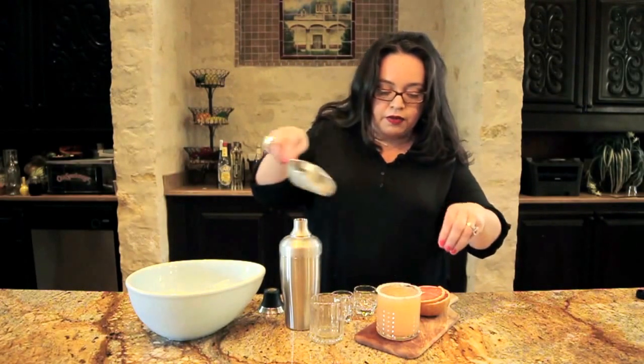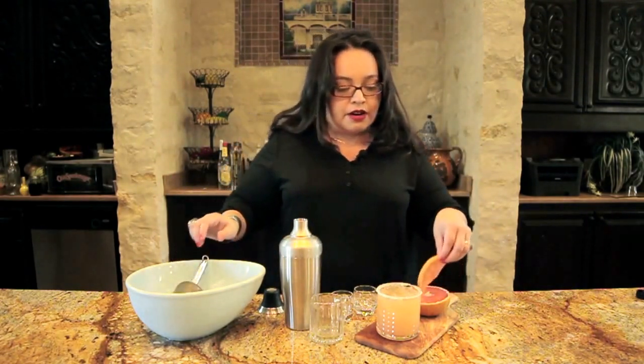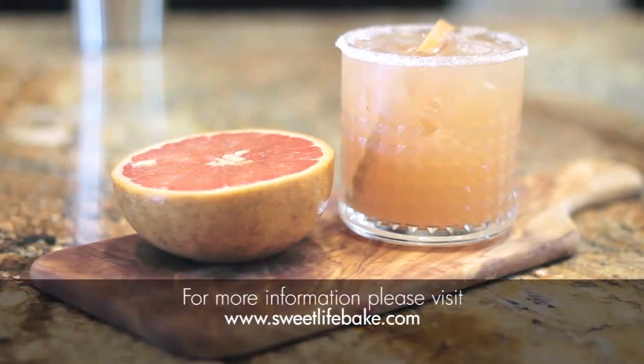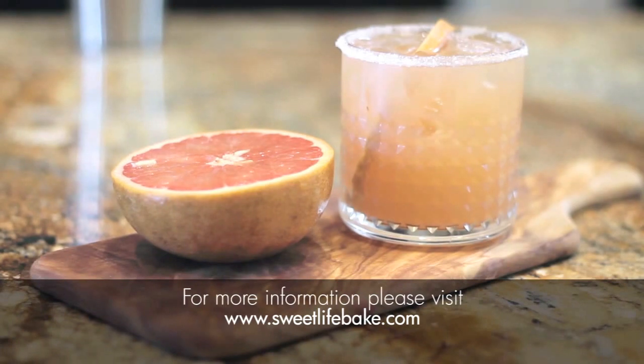Just a touch of ice, and garnish with a fresh grapefruit. There you go, the Salty Chihuahua. You're welcome. Thank you.